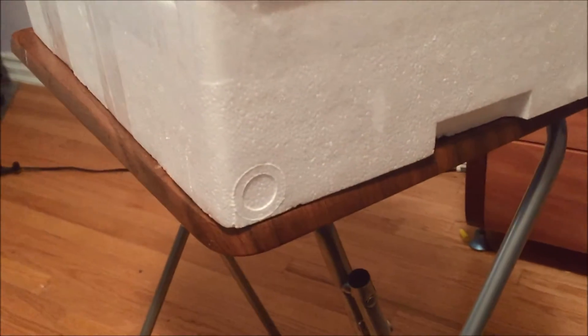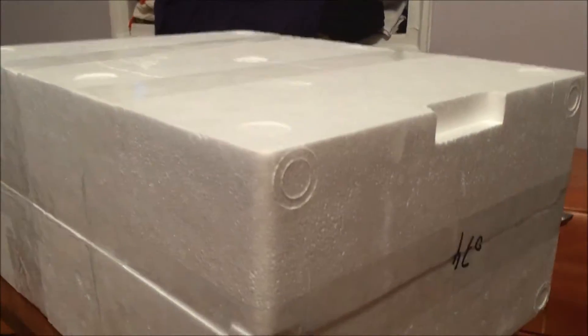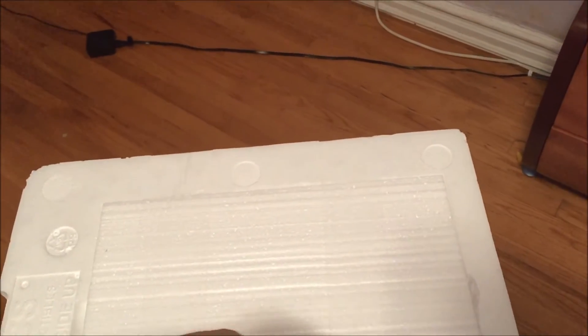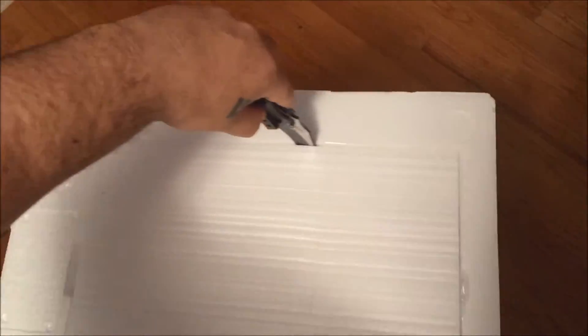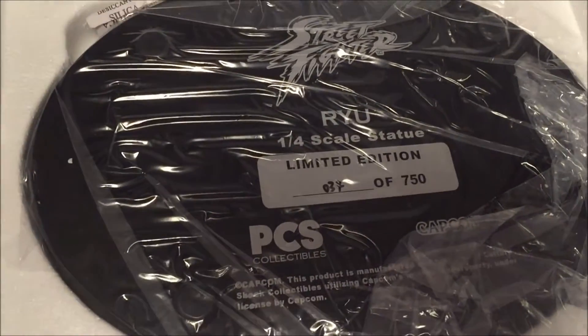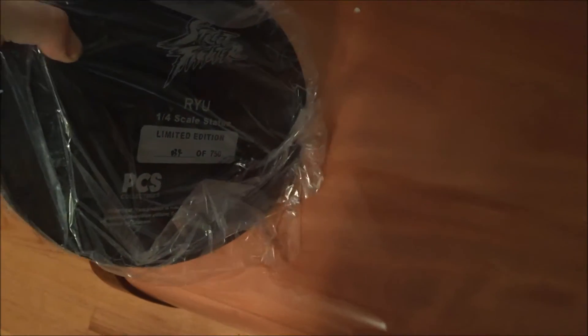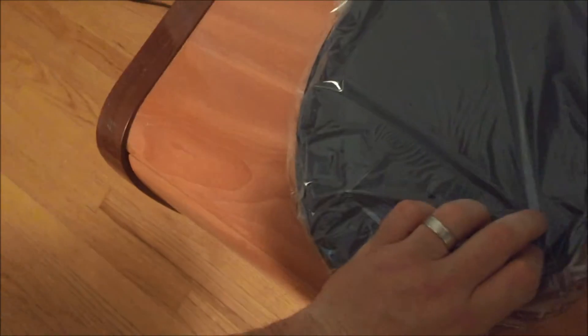Let's do the unboxing slowly. Here we've got the stand. We're going to take out the stand. Oh, the stand is so heavy though. Heavy stand.